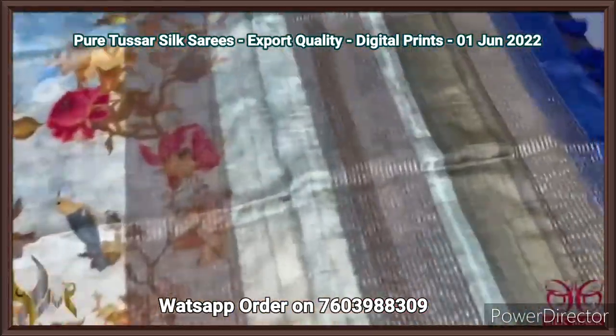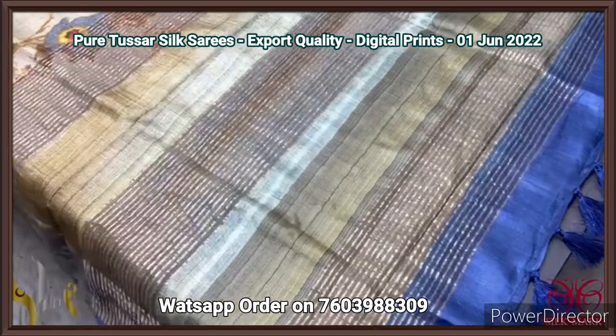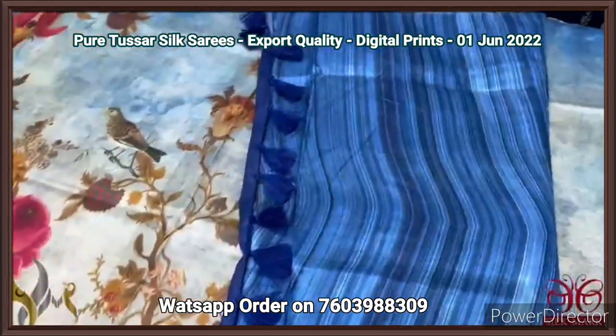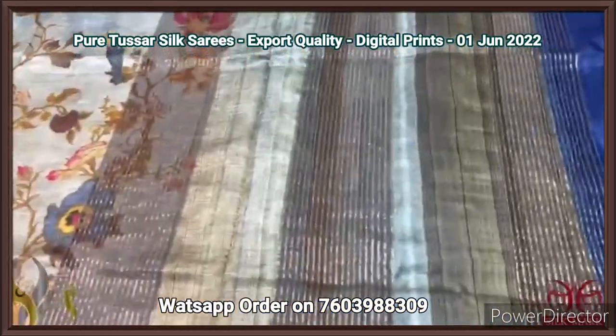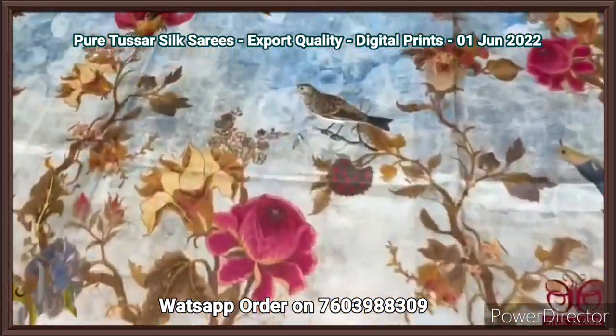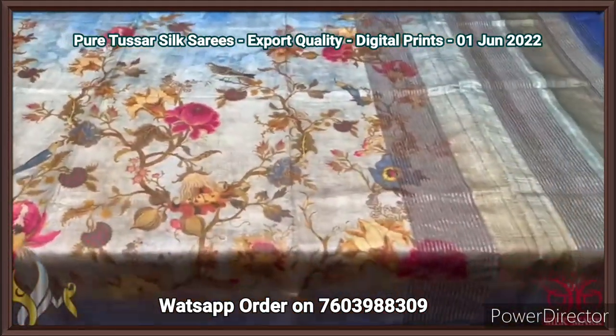The same running pallu is given for the pallu here with zari lines. The pallu has tassels which are externally attached — very pretty. We have a striped pattern blouse piece in dark blue shade, blue and grey shades. Excellent one — you can see the birds and the florals are very beautiful like a live one. It comes with authentic silk mark.